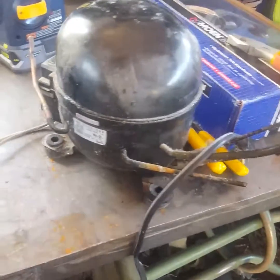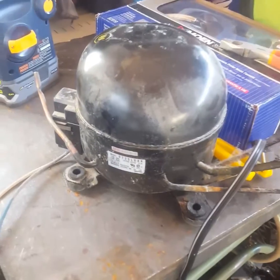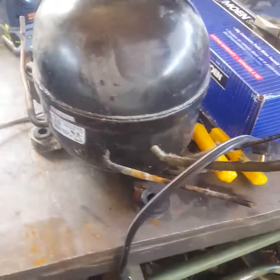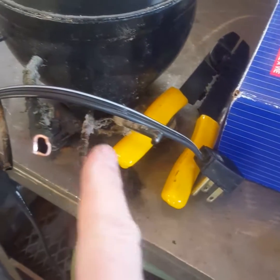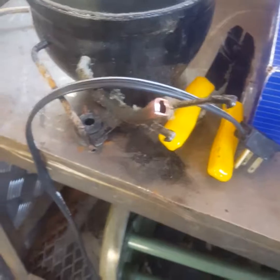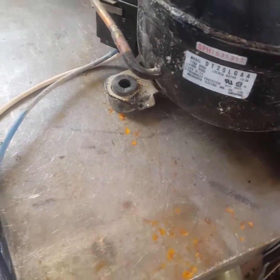Here I have a compressor out of an older refrigerator. This was a little different one — it had five lines coming out of it, not sure why. These two lines over here I don't know what they're for, so I just bent the prongs over and plugged it. Nothing was coming out of them. This line over here was already plugged off, so that's the fill line, I'm assuming.